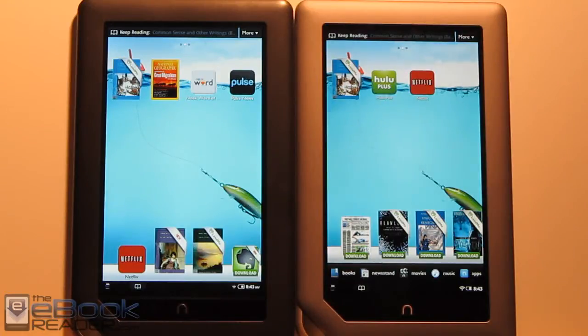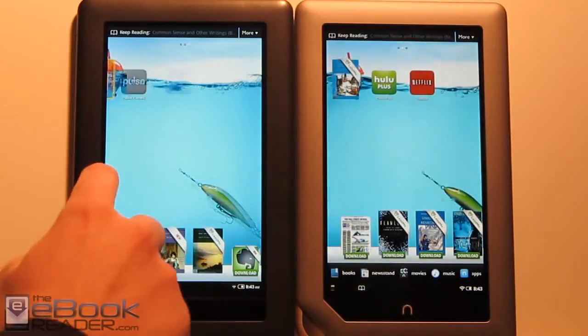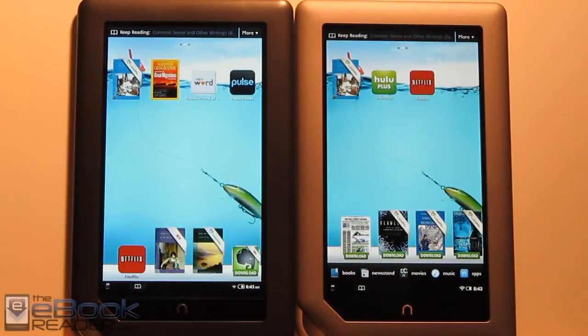Hi everyone, I'm Nathan with ebookreader.com. I'm going to give you guys a comparison between the Nook Tablet and the Nook Color today. So obviously they look almost identical — they have the same size and the same dimensions.